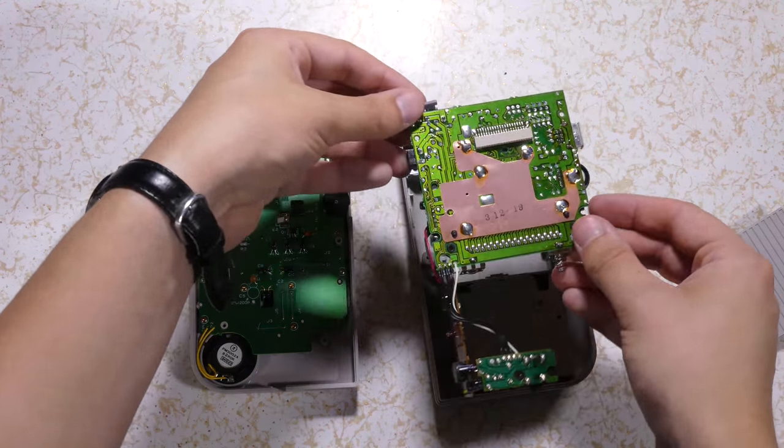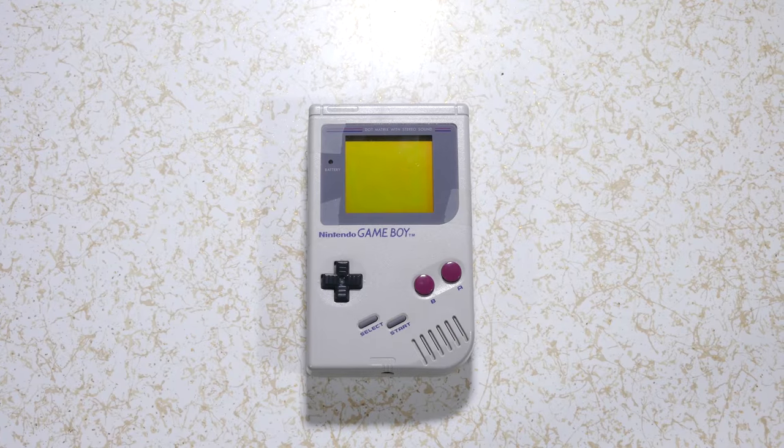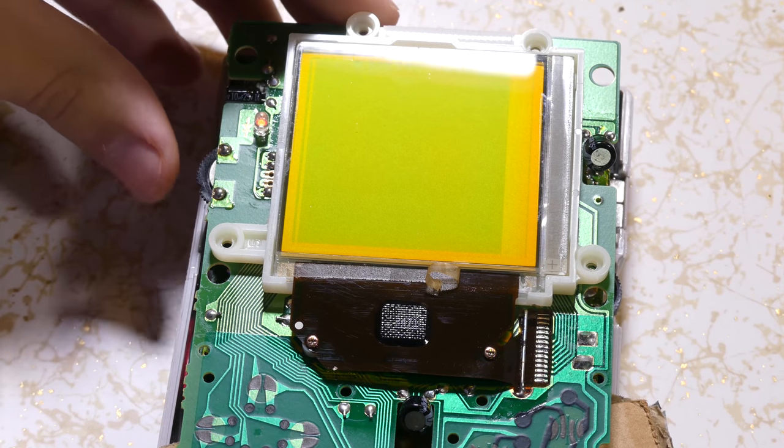Today we'll be going over disassembly, what to do if it's not powering on at all, what to do if you have vertical lines missing, and what to do if there's no sound.